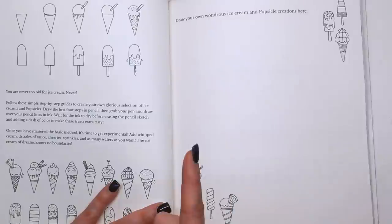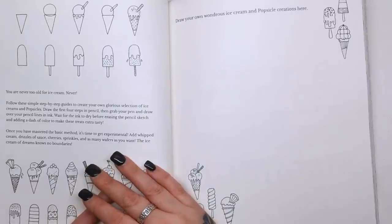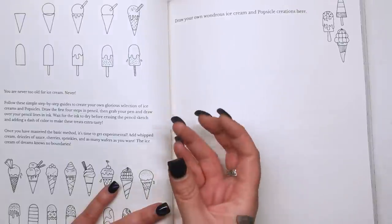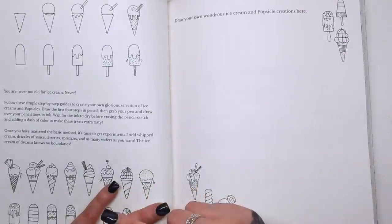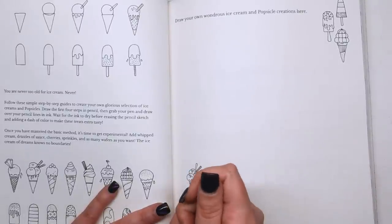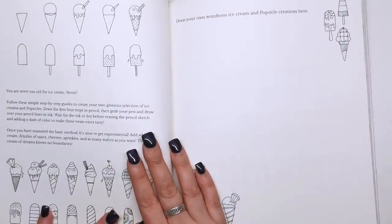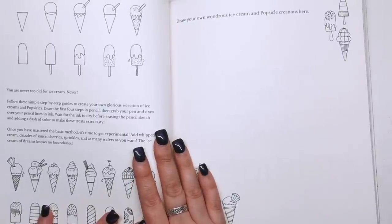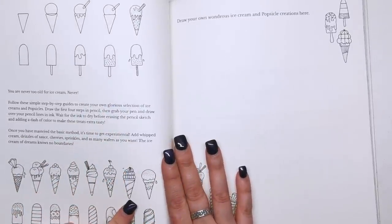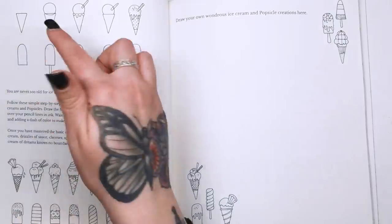"You are never too old for ice cream — never, never." I only had an ice cream the other day — a feast. I don't know whether you have those in America but over here it's a chocolate ice cream on a stick with a hard chocolate shell coating and little bits of nuts, and once you've licked it all off you've got a big chunk of chocolate on the stick that's left over — it's gorgeous. "Follow these simple step-by-step guides to create your own glorious section of ice creams and popsicles. Do the first four steps in pencil, then grab your pen and draw over your lines in ink. Get experimental — add whipped cream, drizzles of sauce, cherries, sprinkles, and as many wafers as you want." So here we've got the step-by-step of how to do an ice cream and a popsicle.